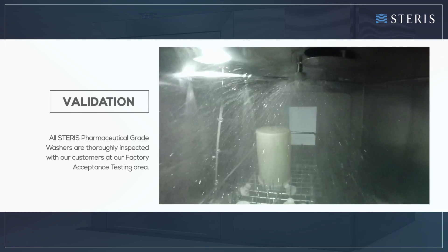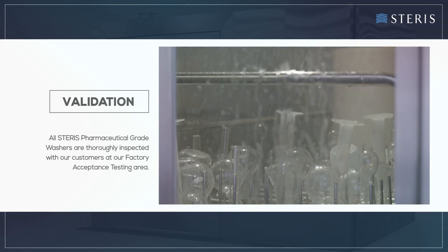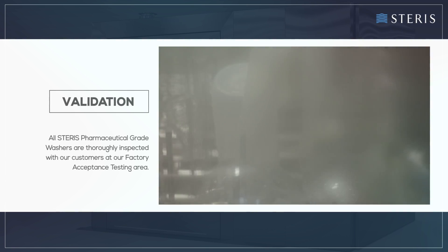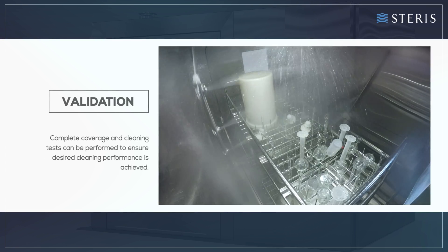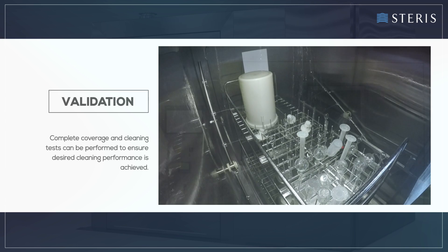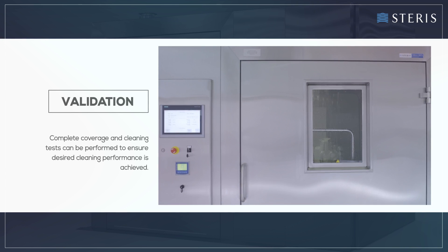All Steris pharmaceutical grade washers are thoroughly inspected with our customers at our factory acceptance testing area. Complete coverage and cleaning tests can be performed to ensure desired cleaning performance is achieved.